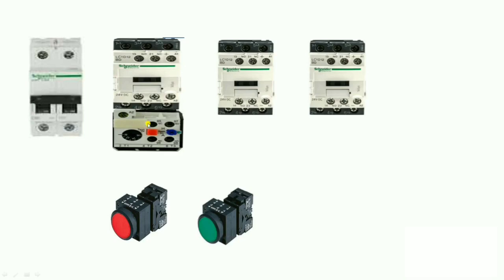First, understand which components are required for this control wiring connection. We need three contactors, as we use in a fully automatic star delta starter: the main contactor, delta contactor, and star contactor. We also need one overload relay for motor protection, one NC push button, one NO push button for starting, and one double-pole control MCB.